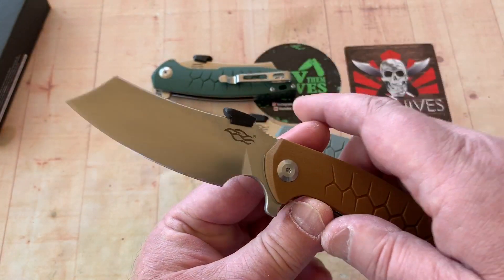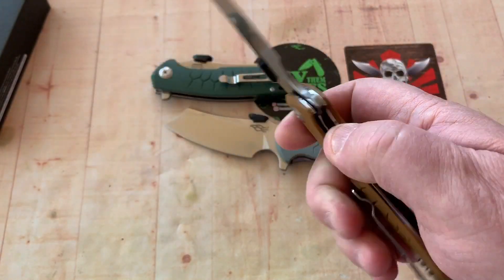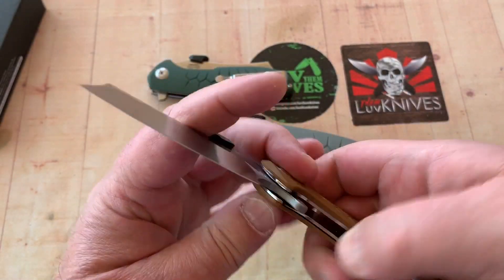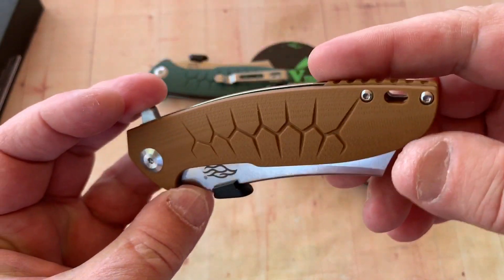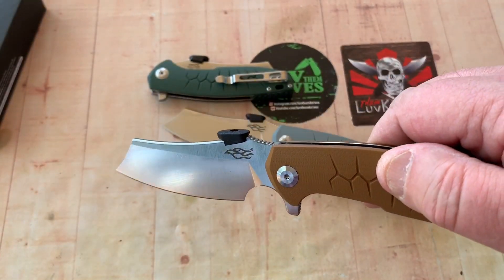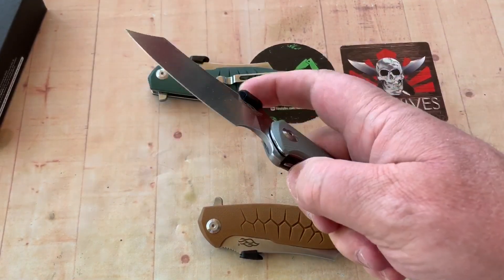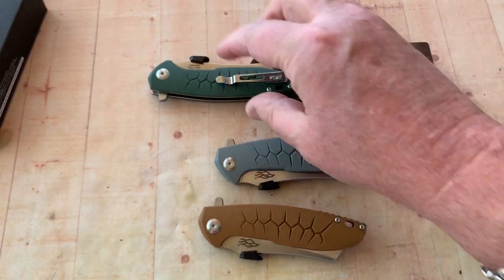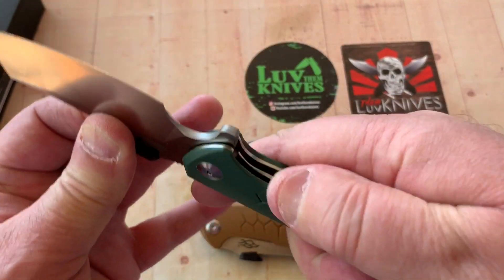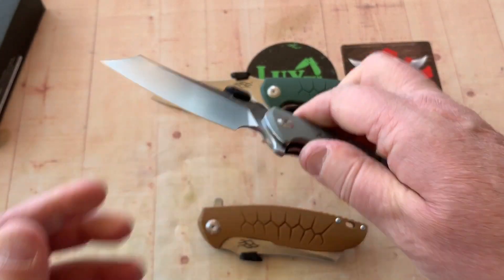Since you have this disc on top, it does resemble that Dao. And of course, this would wave out of your pocket — the disc catches the back of your pocket and flips the blade open. It's like a wave opening feature if you want to call it that. The blade is centered up, and I don't have any blade play or lock rock on any of these — pretty solid.